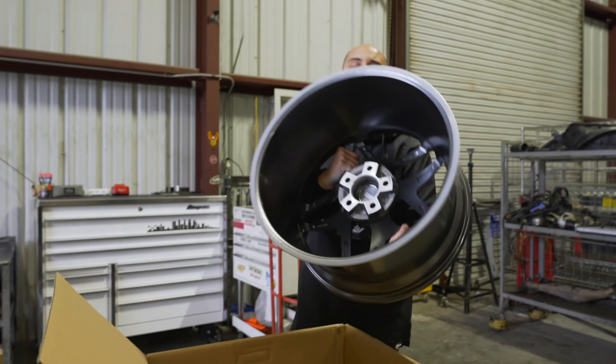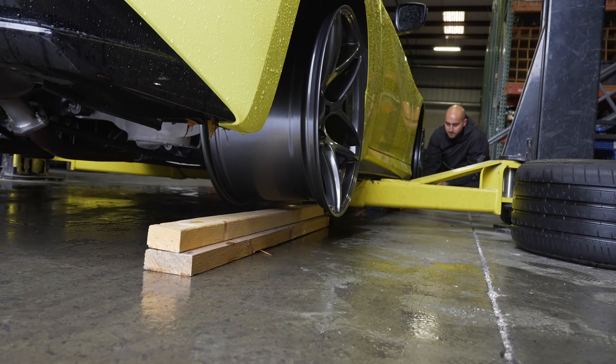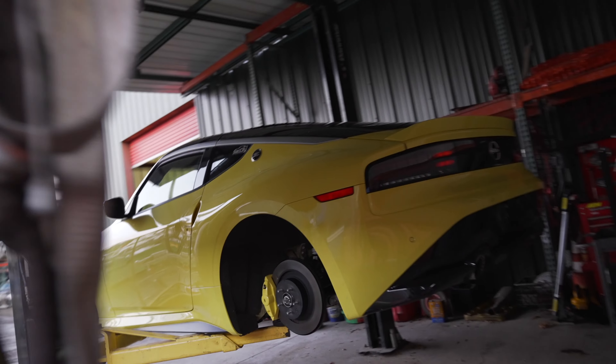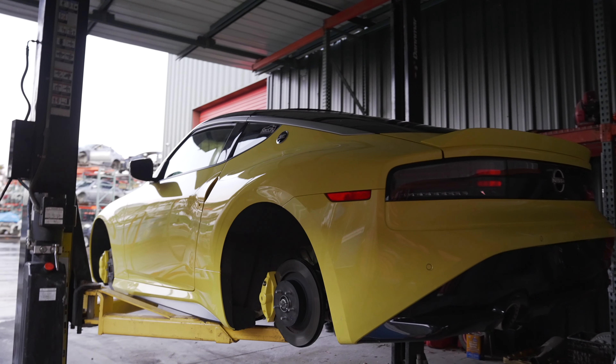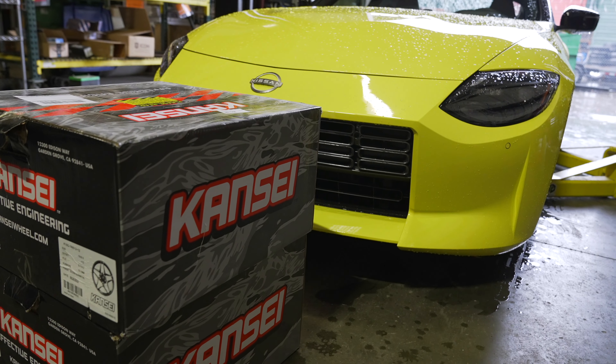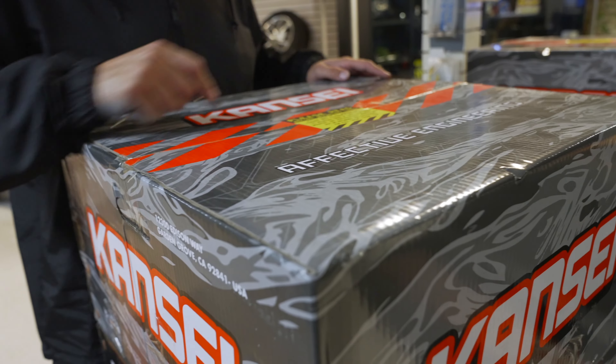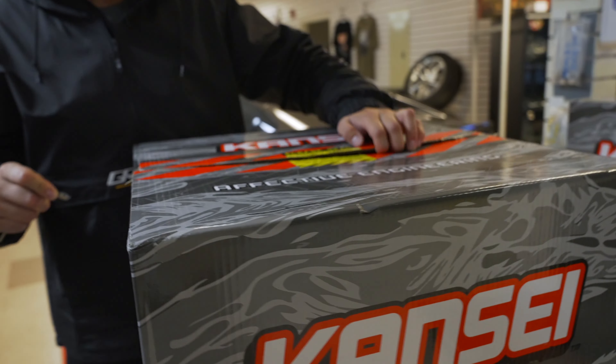What's up guys, George from Sac City Auto Parts. We got a new set of wheels in — this is actually going to be for the new Z. They are Konig size. I'm going to open them up for you right now. Shout out to them for sending us two sets super fast. Let me open these up real quick and show you guys what wheel set we got for the new Z.